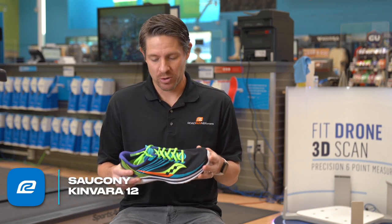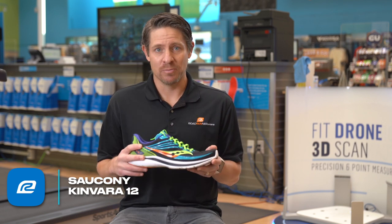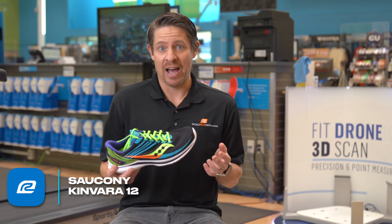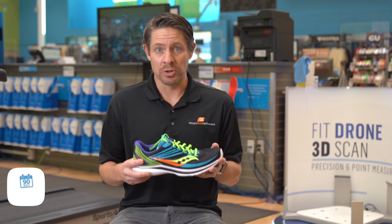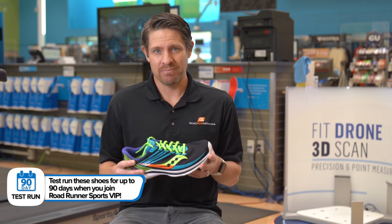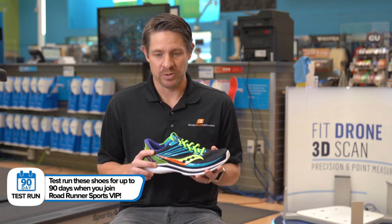This is not your every single day workhorse. This is a go-fast day and more speed type shoe. I would even say you want to race this thing in a half marathon, 10K, probably even up to the marathon. This would be a really good option for a lot of runners as your race day type shoe. Maybe not so much on the 5K, but as the distance gets longer I think this one serves a lot of purposes.